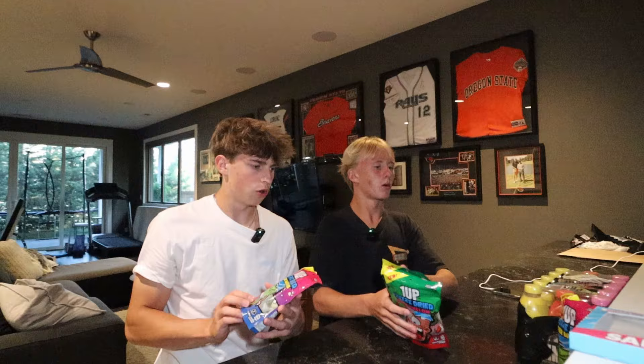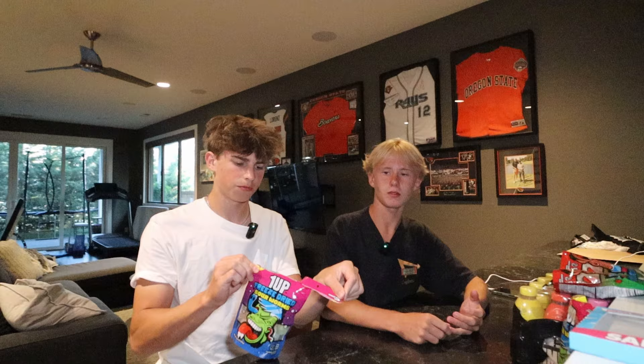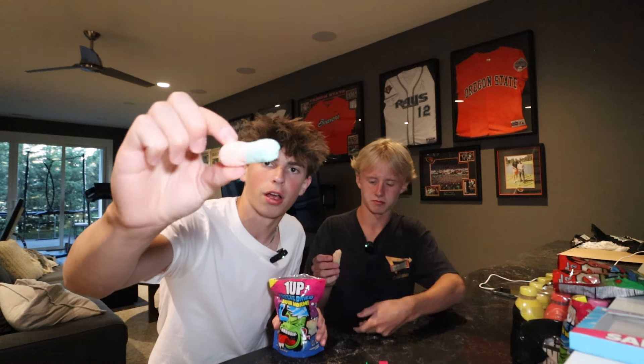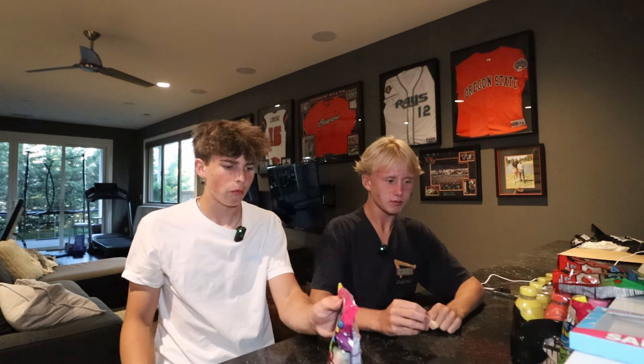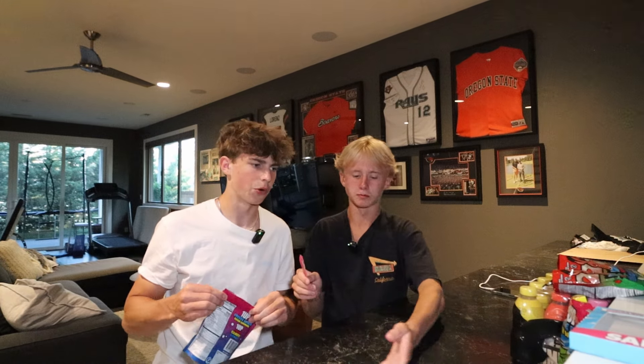Now we're moving on to FazeRug's new candy — the One Up freeze-dried candies. Starting off with the sour worms. They only had two flavors — they didn't have all of them. Oh, they're just sour gummy worms that are freeze-dried. They smell good. That's actually really good! They kind of taste like Fruity Pebbles. I'd give that a ten out of ten. I honestly like them more than regular gummy worms.